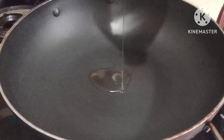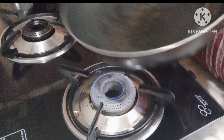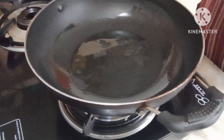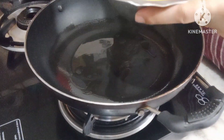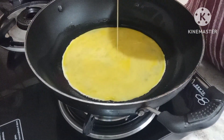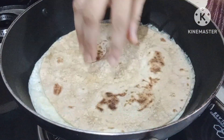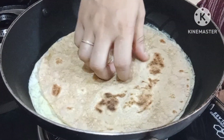We are ready to put some sunflowers in the pan. We will put the pizza in the pan, just like this.